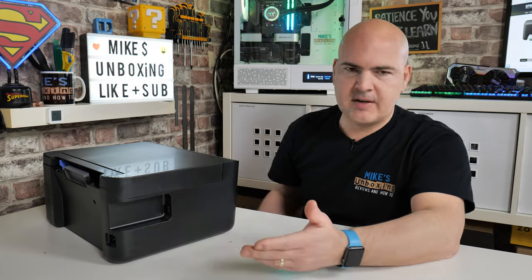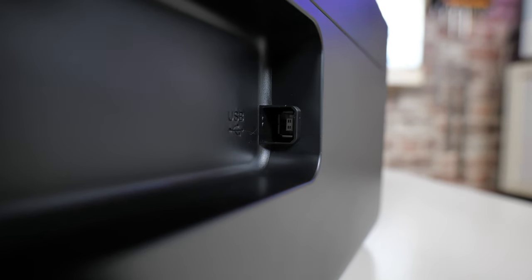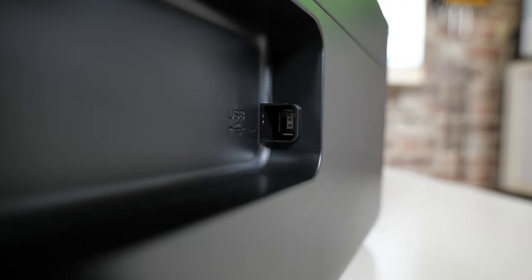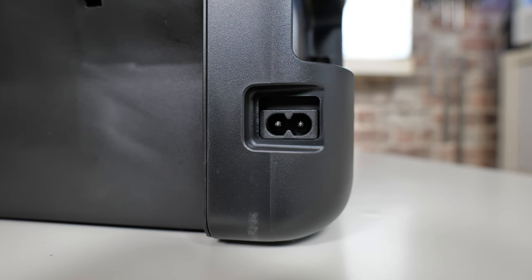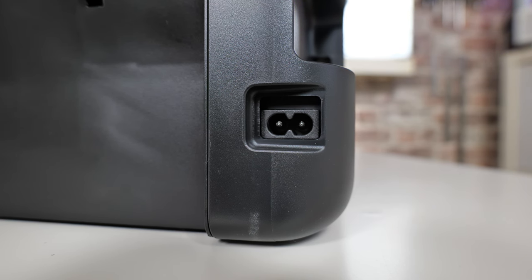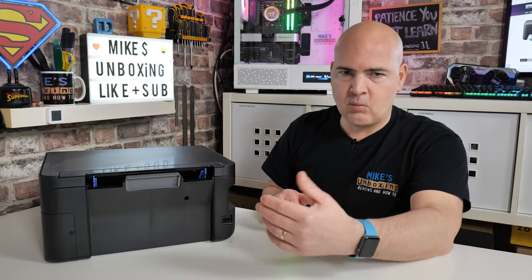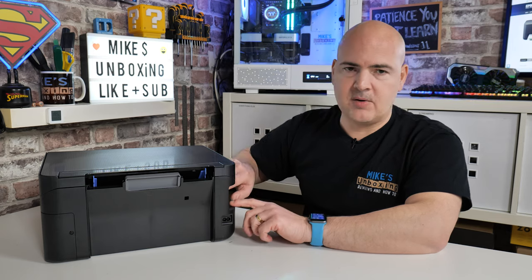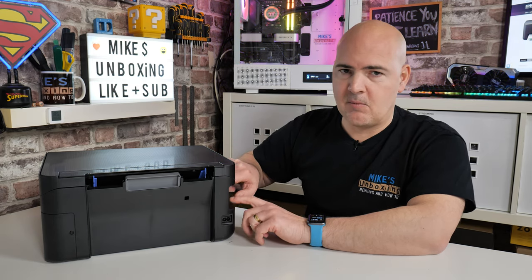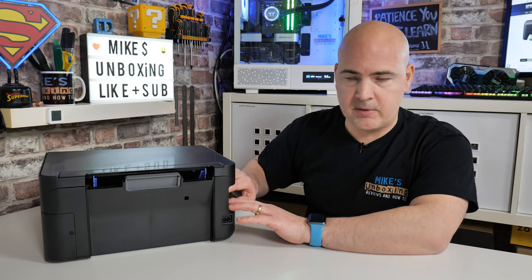On the other side there's a USB port tucked away, and further around there is the power port — plug your power in there, USB in there if you want to. When setting up the printer for the very first time, you have to make a choice whether to connect via USB or wirelessly. If you have the USB cable connected but still wish to connect wirelessly for the first time, you will need to disconnect the USB cable.